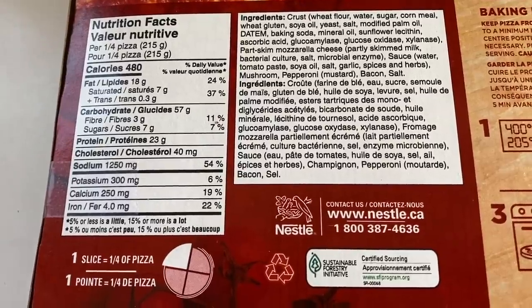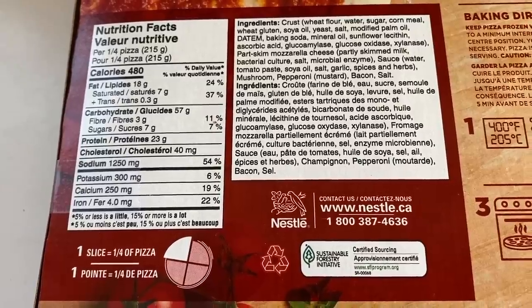It says here each quarter is 480 calories, so this whole thing is 1,920 calories. I just came from just over an hour bike ride and burned about 800 calories. I won't eat anything else. I wish the mushrooms were bigger — I've never seen such small mushrooms before.